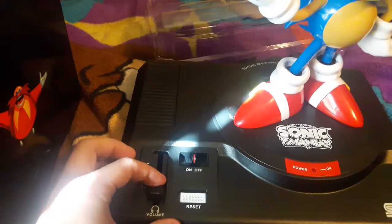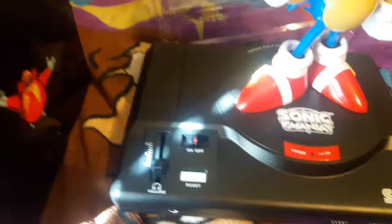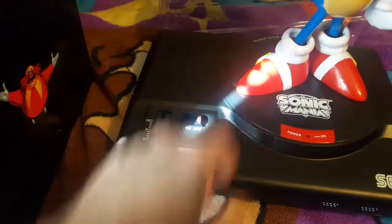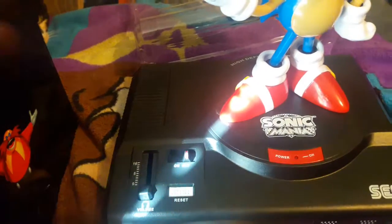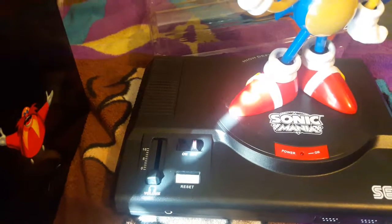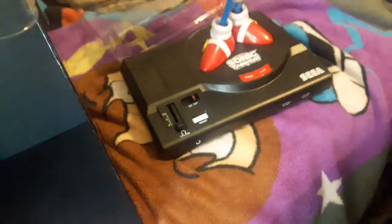I guess I gotta put batteries in it because I have it set on and the light's not turning on. I do know it's supposed to make that little SEGA jingle that you would hear when you start up a Sonic game — specifically the classic ones: Sonic 1, 2, 3, Knuckles. I think they did it in Sonic CD too, but I'm not entirely sure.